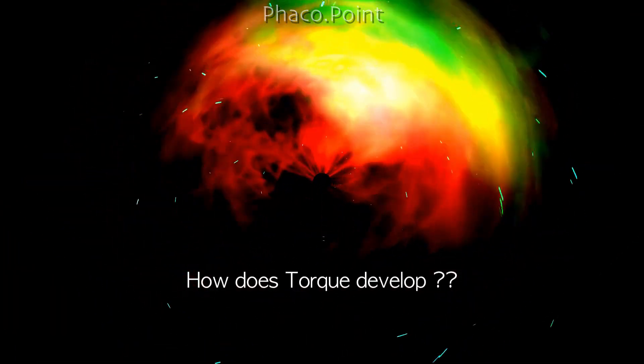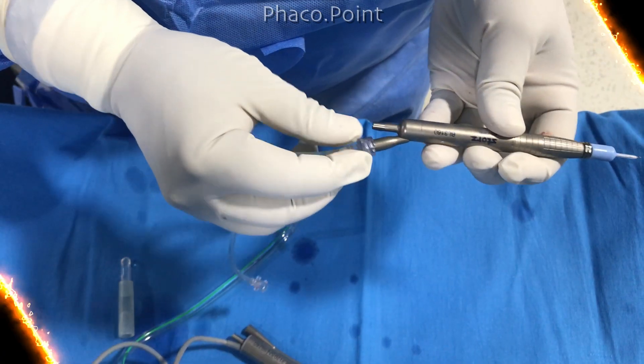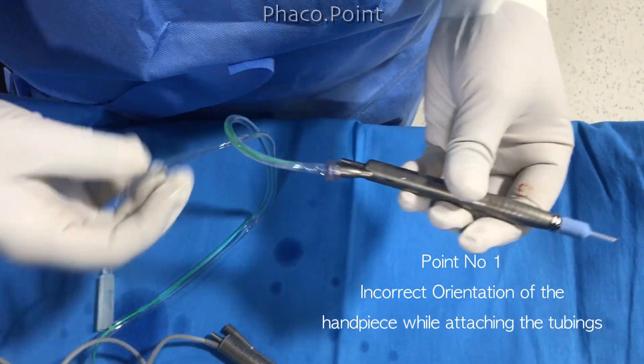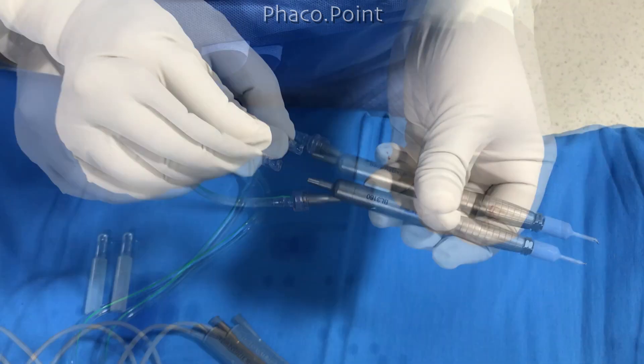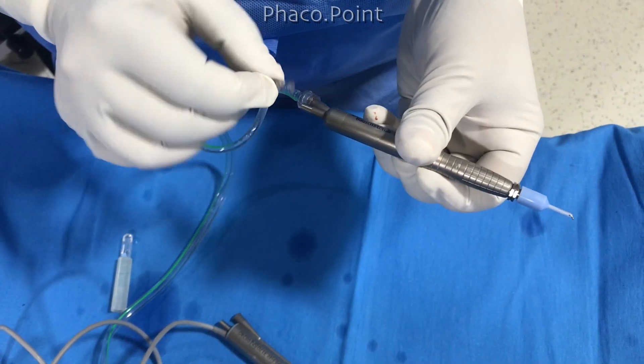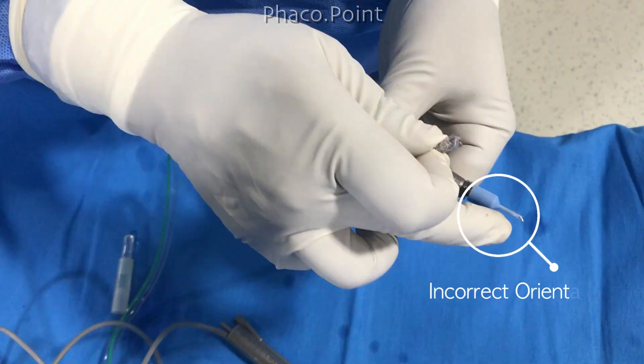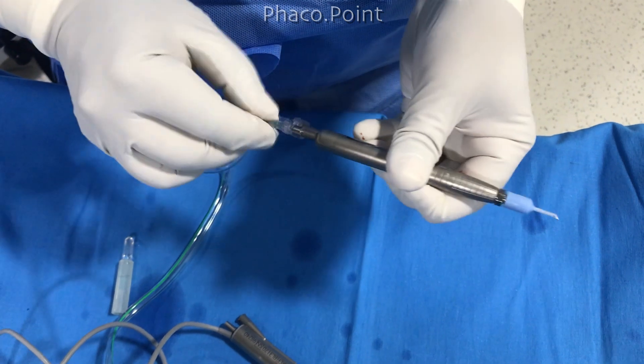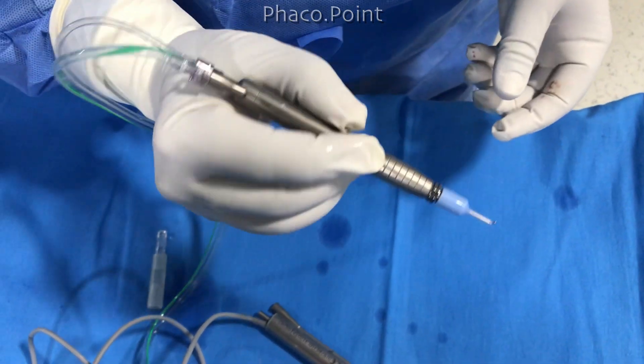Now how does this torque develop? The first important step is that you have to hold the handpiece in the correct orientation before you attach the tubings. In this particular case, the handpiece is facing in the wrong direction and the orientation is incorrect. If you attach the tubings in this position and then right the handpiece and hold it, you can generate a torque.